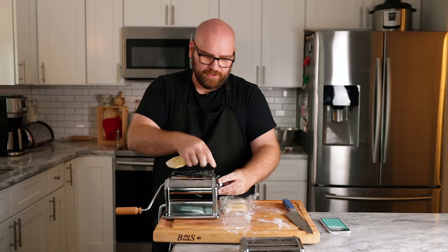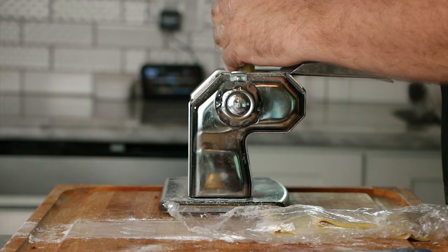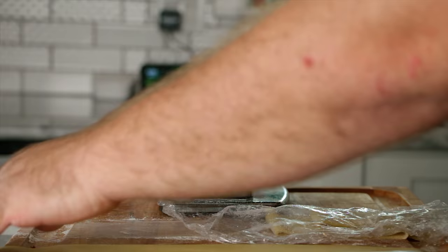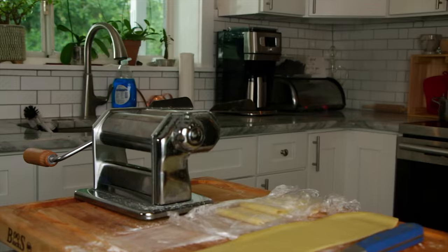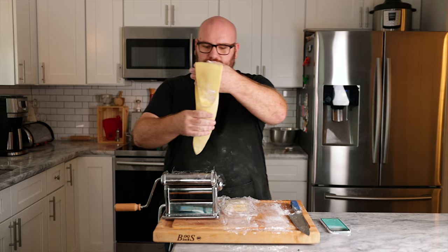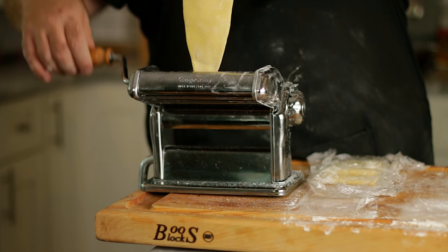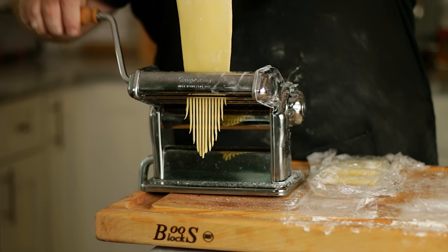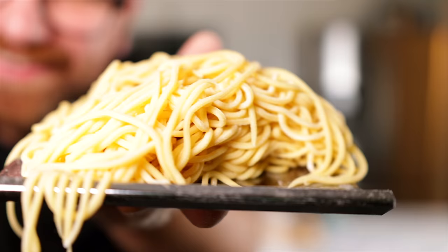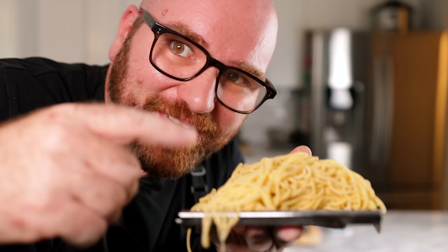Back in the day I used to make fresh pasta all the time, and this pasta made with JUST Egg feels just as good as any fresh pasta I've ever made. It just looks phenomenal. We've got our water boiling, so we're ready to roll. Let's cut ourselves some spaghetti — I'm really excited, I think this is going to be pretty awesome. Look at it — it's perfect. That is spaghetti. Let's boil it and make our carbonara.